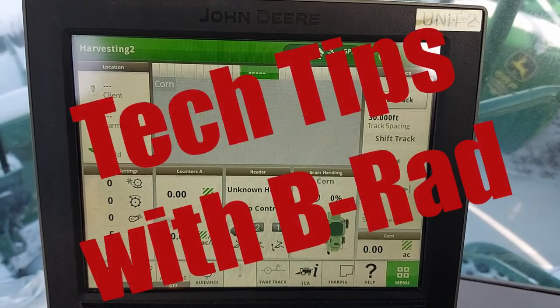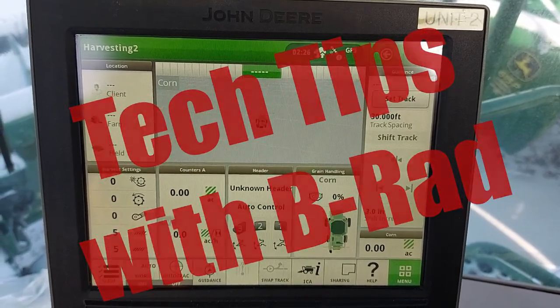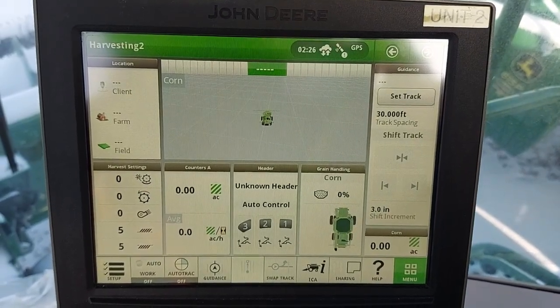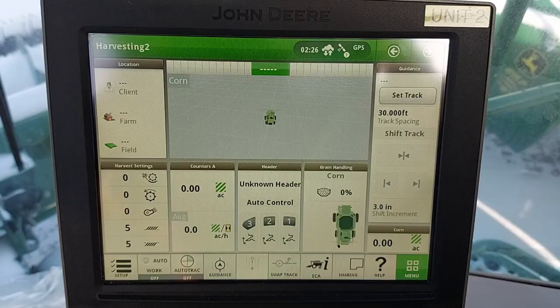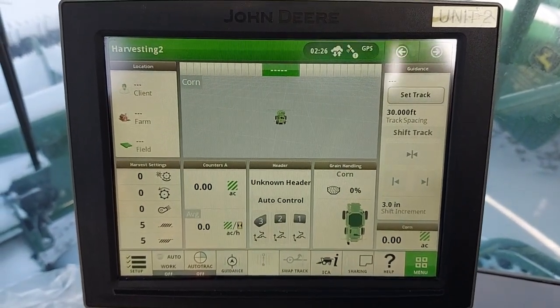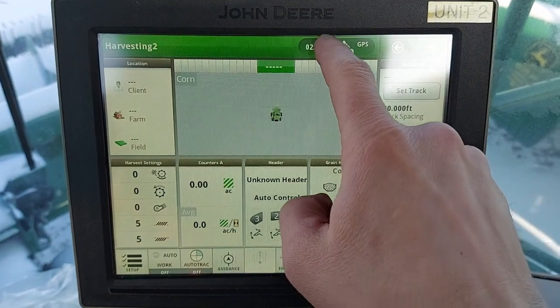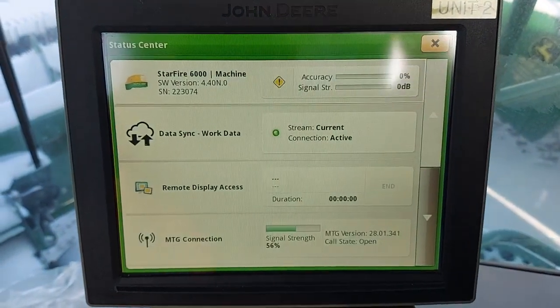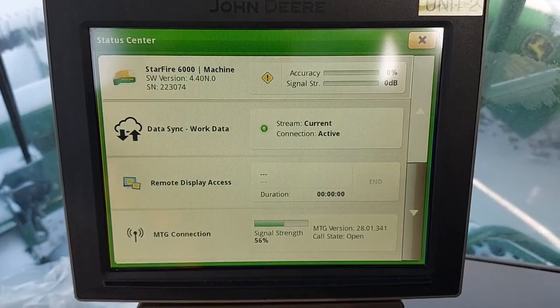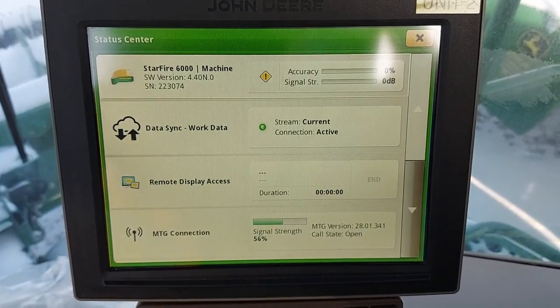Here again with another technician tip. This time we're talking about upgrading the software on all 3000 and 6000 receivers. I'm currently in a combine right now. In order to find out what version it has, simply turn on the monitor, select that icon, and the StarFire 6000 will drop down. You'll see it's at 4.40 — we need to upgrade.